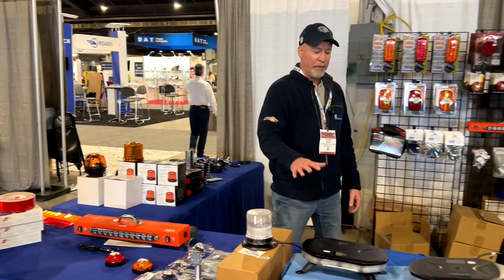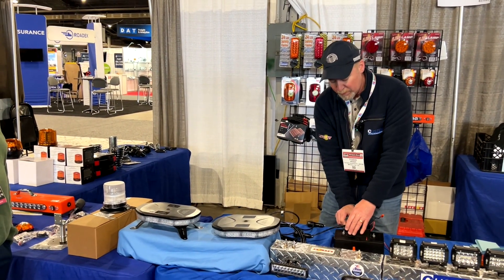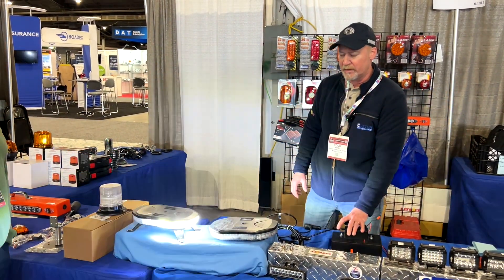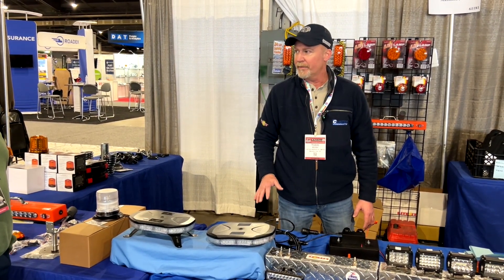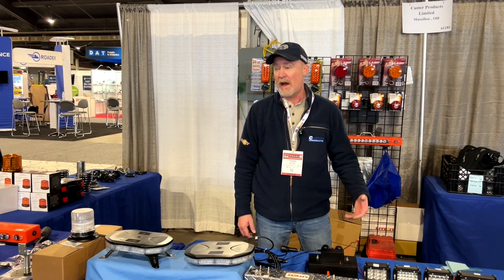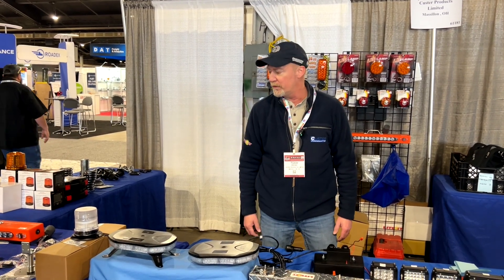Of course, our beacons here, which EZ Truck Store carries, are very popular. We also have the amber-white beacon with 11 different flash patterns. This one here is amber, but we also have a red beacon. Not every state allows it, but in Illinois, Indiana, or out west, there are a couple of states that allow red lights, and we can carry this in red. A lot of people don't know that.